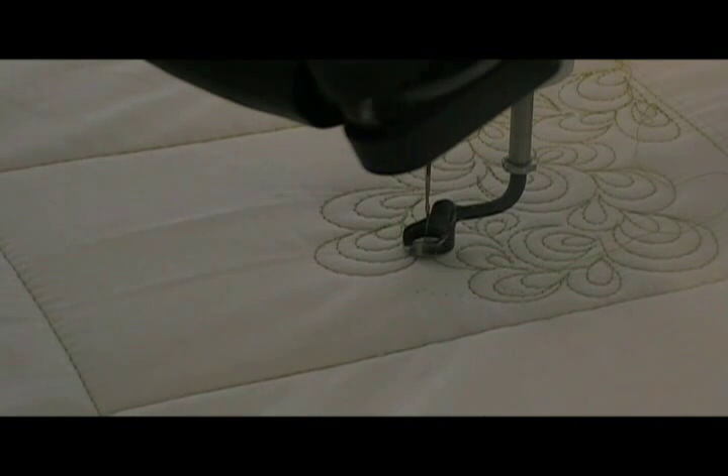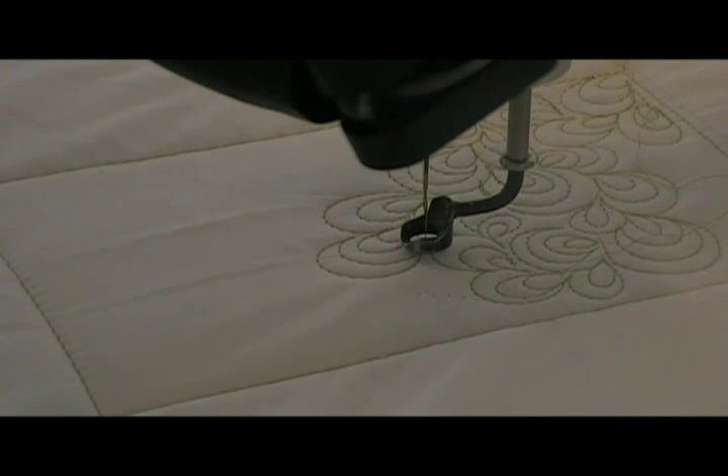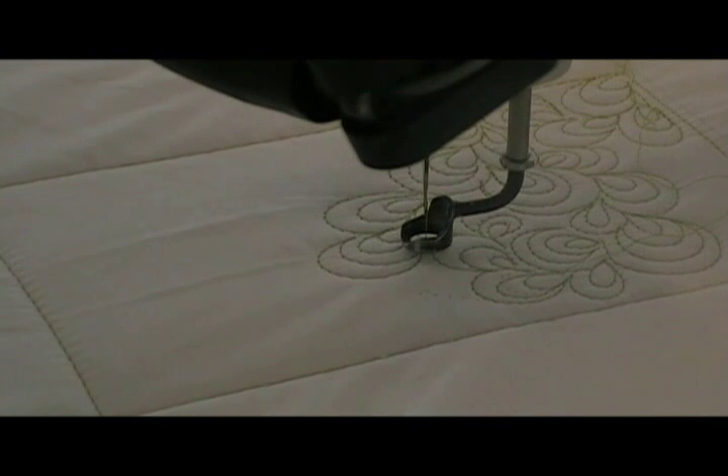I'm in the process of doing a background fill. I had to practice a little bit before I actually put it on tape. Some people call this the 1-2-3, some people call it a peacock. I don't really know what the official term is that they use.